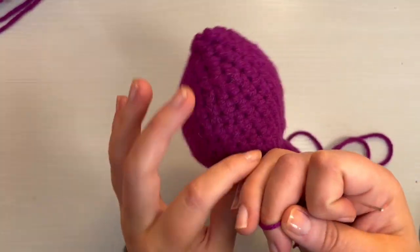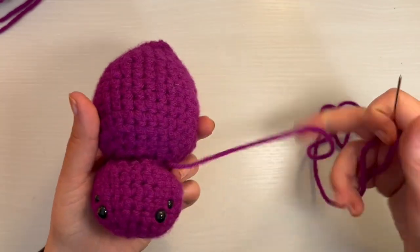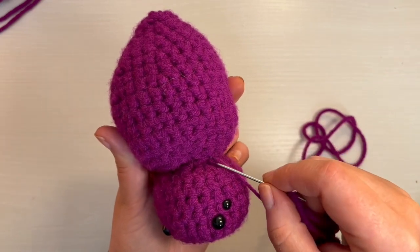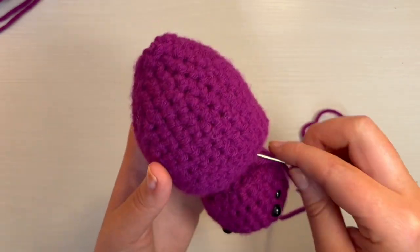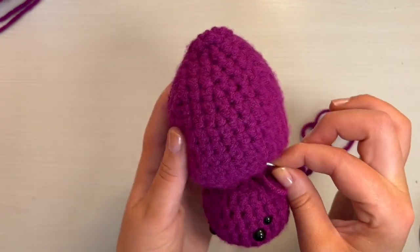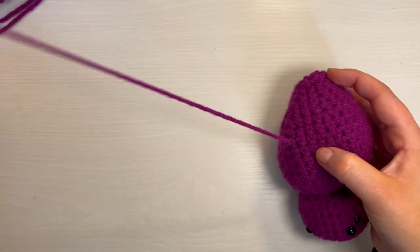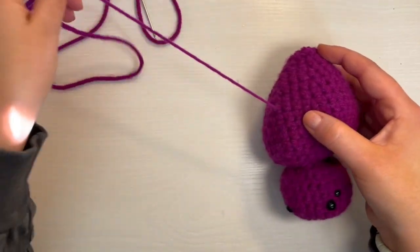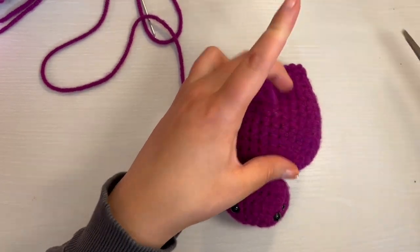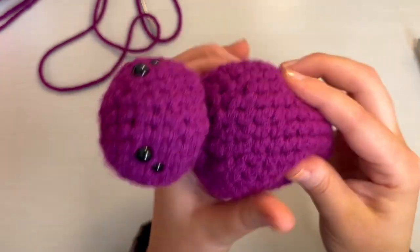Anytime you make anything that is stuffed like this, it's super easy to get rid of the yarn. You just go through a stitch right near where your yarn's coming out and then go through the entire body of work — through the stuffing in the middle — then pull out from a random stitch. Pull kind of tight on it, cut it, and then it disappears within the stuffing.